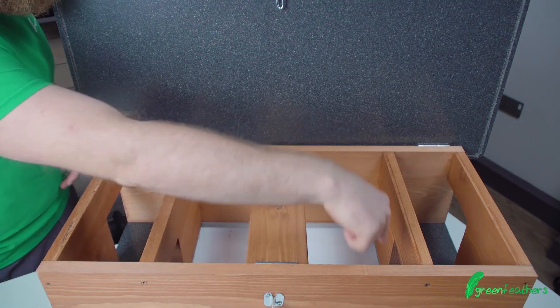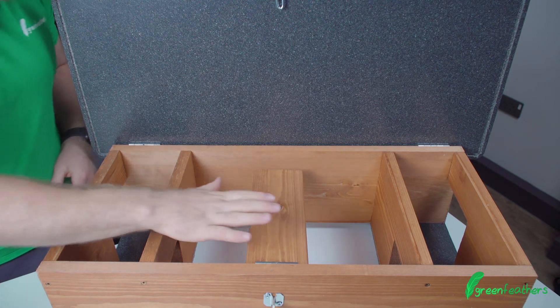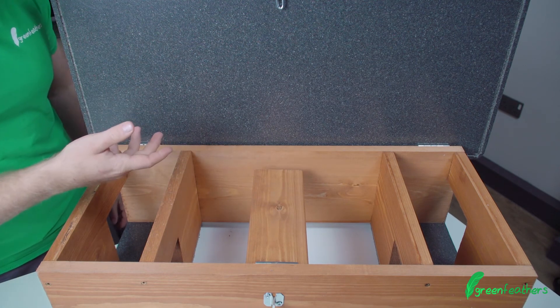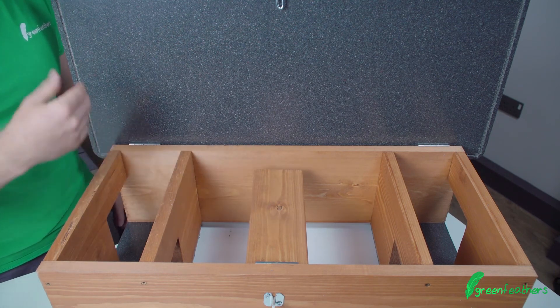The feeding section is this internal area, and this is where you can pop in food and water. We also recommend placing a little bit of newspaper in the bottom, making it really easy to clean out if anything gets spilled — just lift it out, pop fresh newspaper down, and away you go.